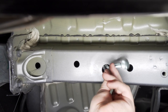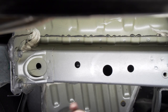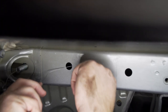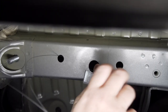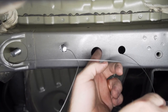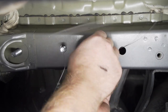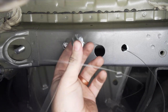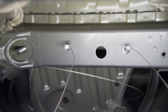We'll push the block in first, then push the bolt in, and pull it all the way through. We'll repeat on the other holes, then repeat the entire process on the passenger side.